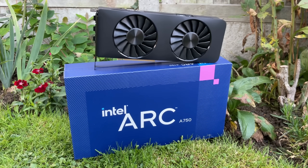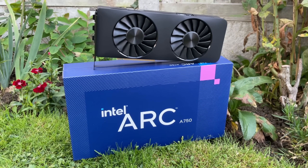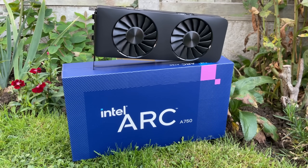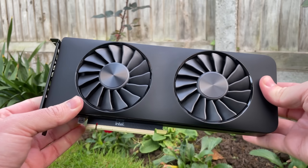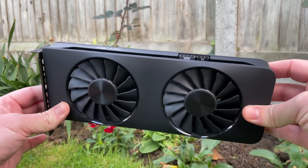DX12 titles as well as Vulkan is where the A750 works best, but even then I did experience some issues today. I'll be bringing you benchmarks from a range of games that run on various APIs and I've even got a couple of cool tweaks to share with regards to improving performance. Let's get into it.